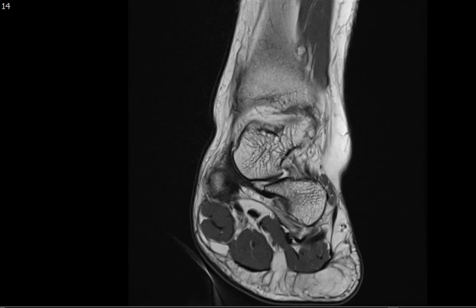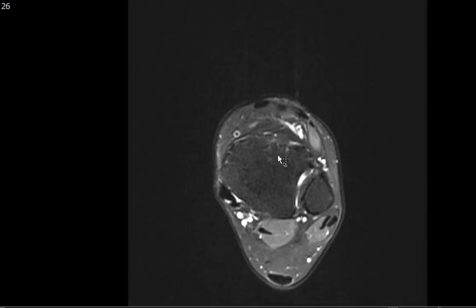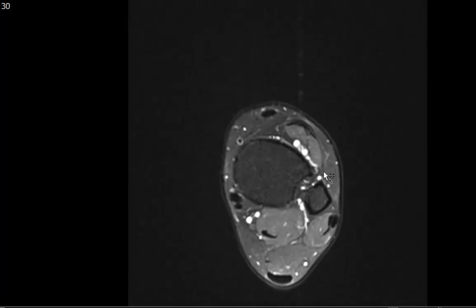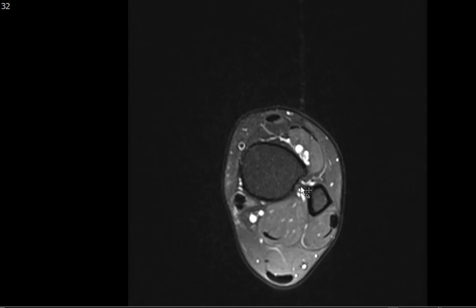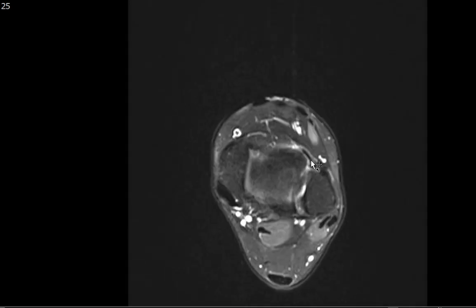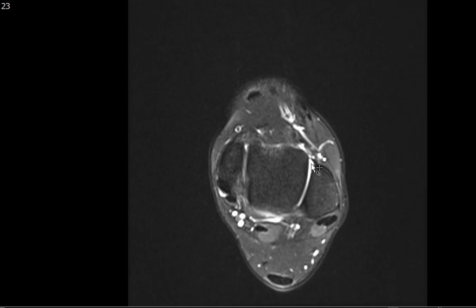I then turn to the axial images — the axial T2 fat sat weighted image — to finish evaluating the ligament structures. Starting at the most superior slice, there is the interosseous membrane between the distal tibia and fibula at the level of the tibiofibular syndesmosis. Coming down, the first hypointense structures coursing between the tibia and fibula are the syndesmotic ligaments: the anterior tibiofibular ligament and the posterior tibiofibular ligament. These are normal — nice hypointense structures with minimal striations along the posterior tibiofibular ligament, totally normal.